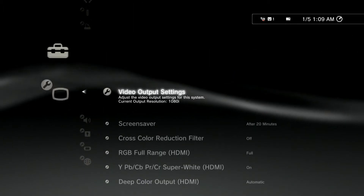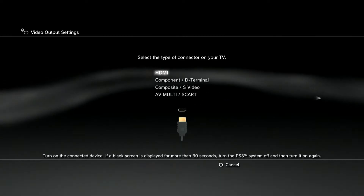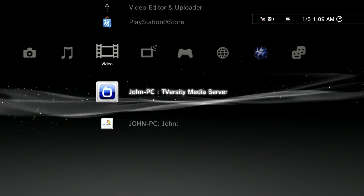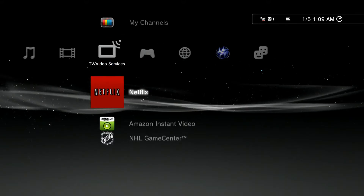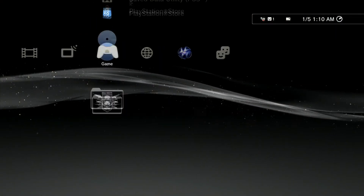I recently bought a Sewell HDMI 1-to-2 splitter that was able to disrupt the HDCP protocol, which PlayStation Sony won't allow you to record anything onto a capture card or PVR,